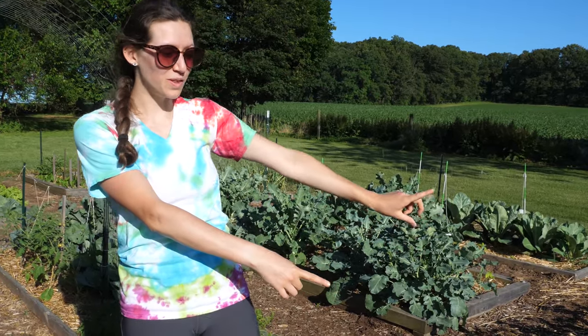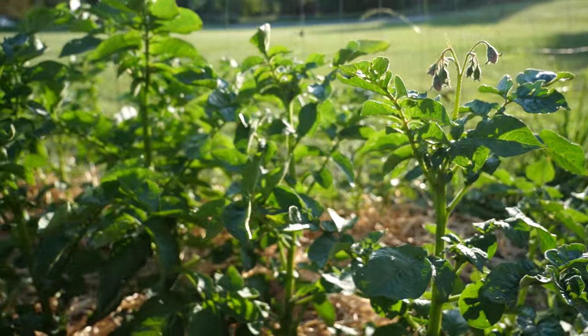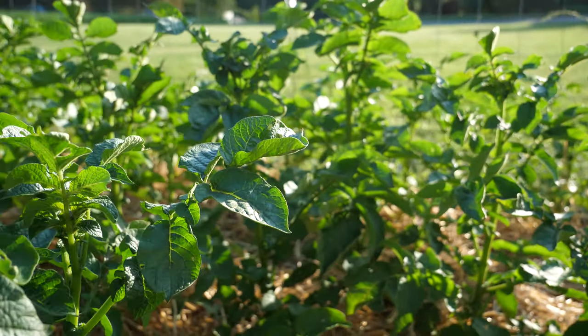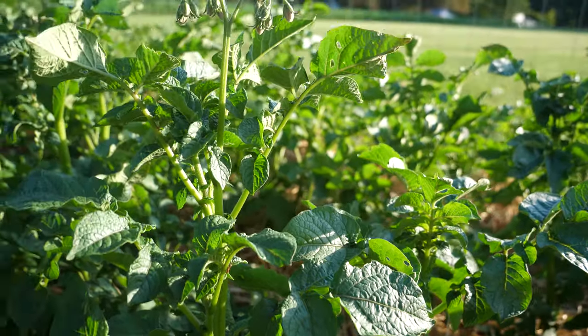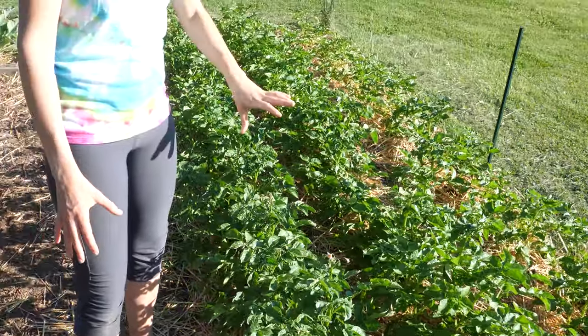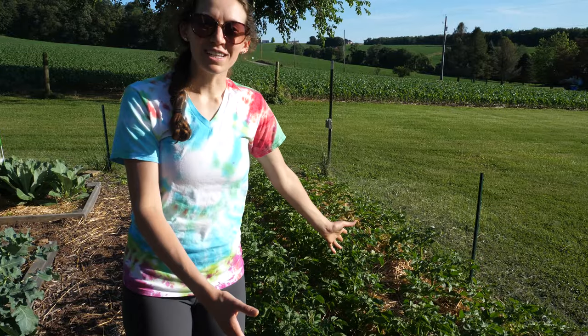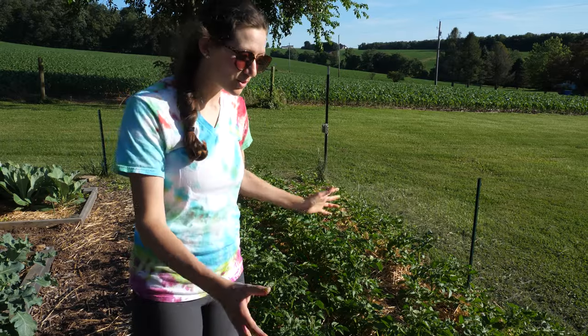If you look here first to the left, you're going to see all of my beautiful potato plants. I just recently put down some compost and mounded it around the base of the plants and put mulch on top of them. The plants are starting to flower, which means potatoes are going to start growing soon, so that's really exciting.